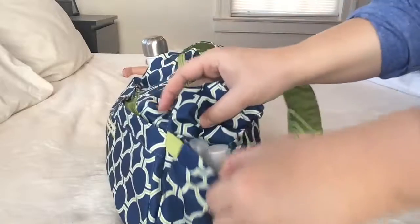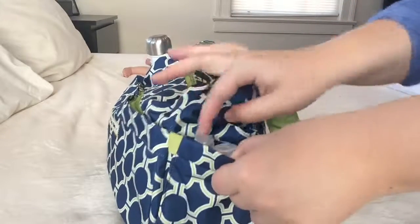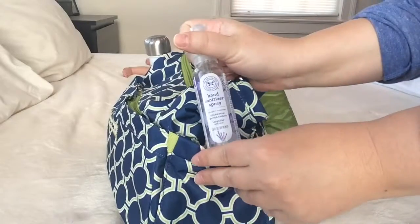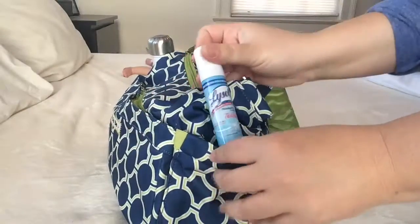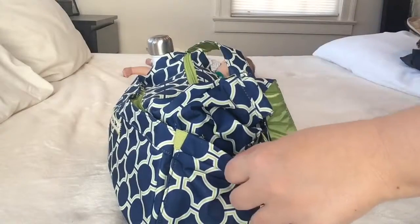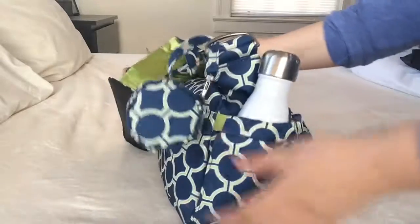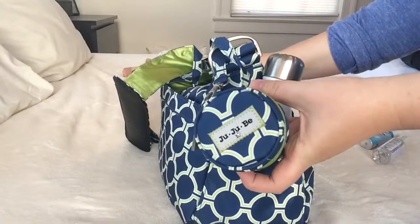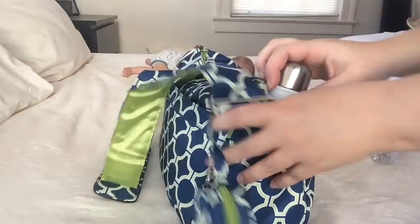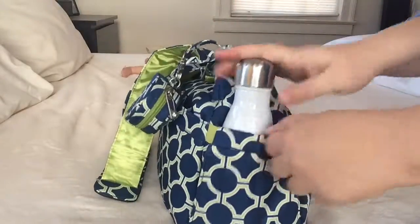In the side bottle pocket, my son is exclusively breastfed so I don't carry any bottles currently, but I do have an Honest Company hand sanitizer spray in this pocket and also a Lysol to go. On the other side I have a JuJuBe passy pod, also in Royal Envy, and then a nine-ounce Swell bottle in white.